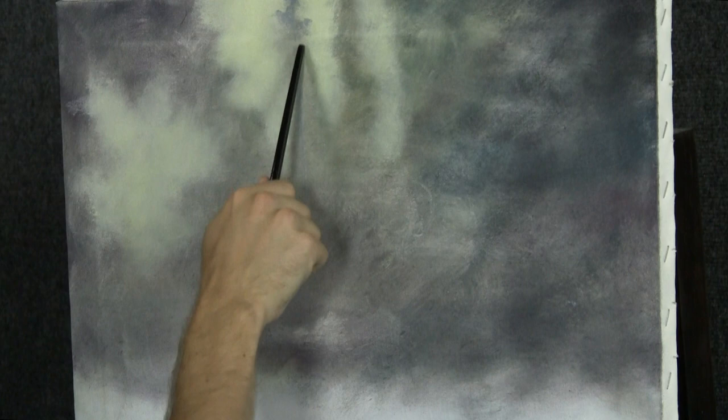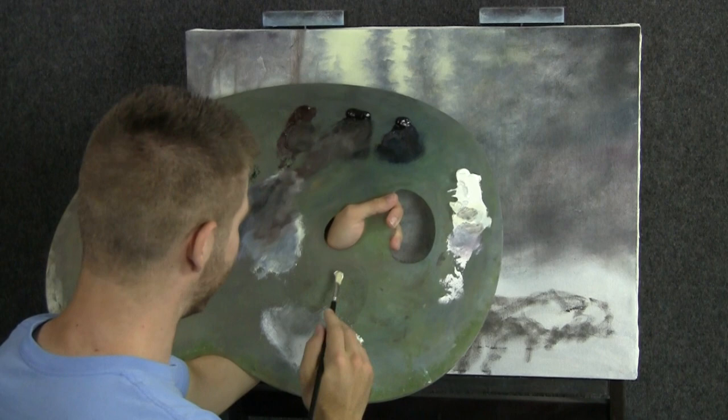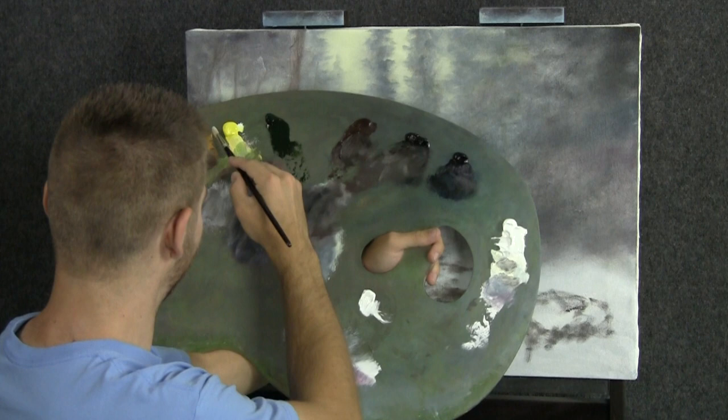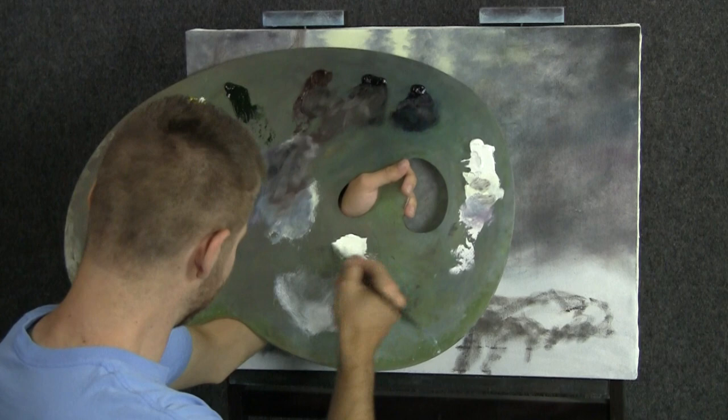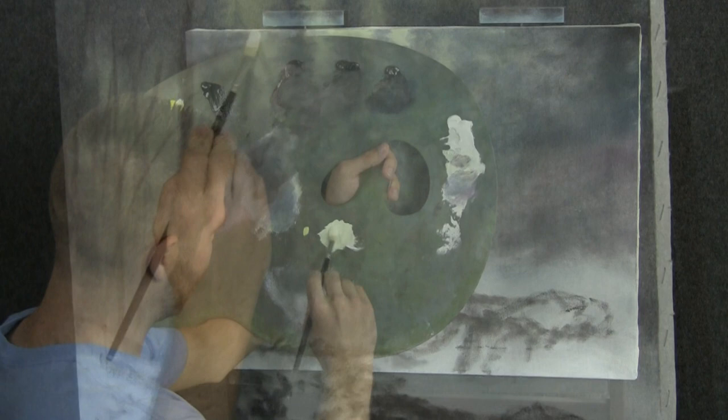Leave that softness and I'm flicking my brush. There's no tapping — tapping would be too harsh. I'm going to take some titanium white and find a clean spot on the palette: tiniest touch of cad yellow, yellow ochre. I think we need a little more cad yellow because it's a little brighter. That's about right — just enough to tint the white.